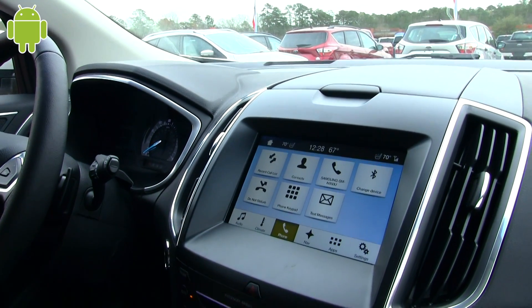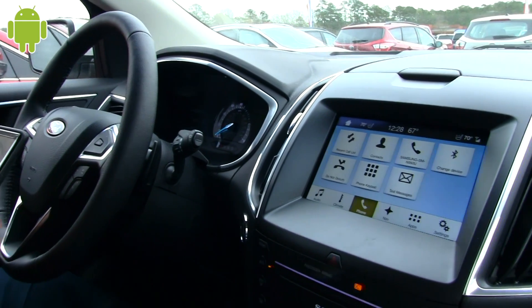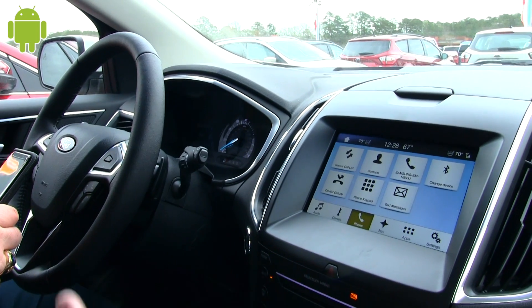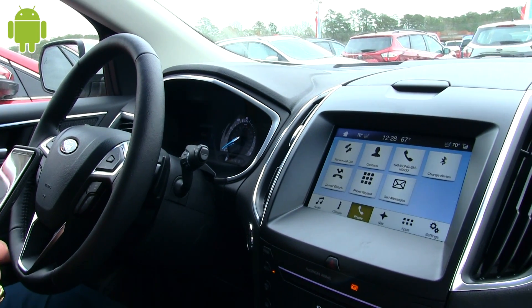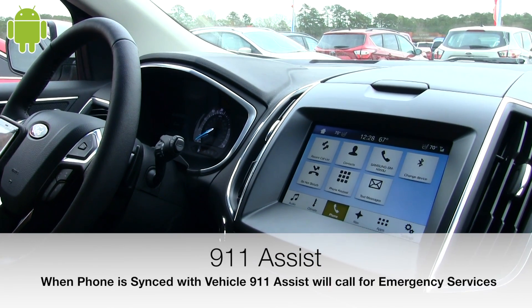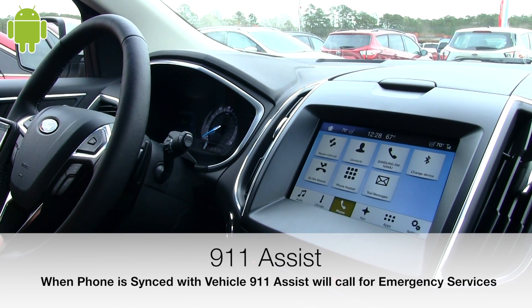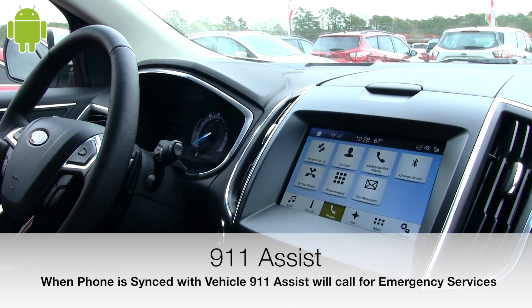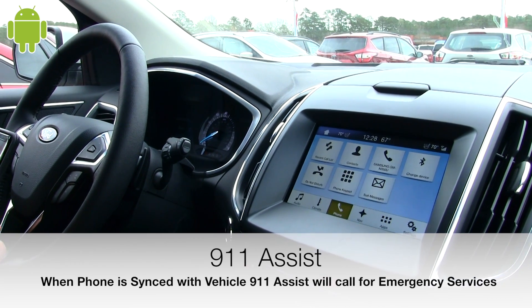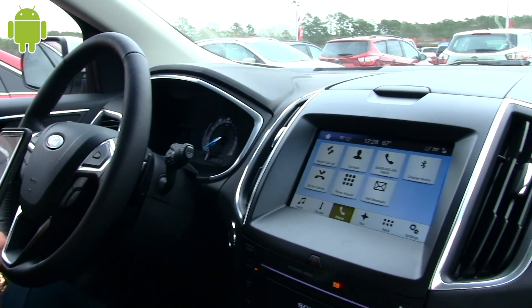The 911 Assist — does that have to have your phone hooked up? Yes. And that basically just dials 911. If you're in a car accident, will 911 Assist call 911 for you if your phone's hooked up through Bluetooth? It will. If the vehicle detects that it's been in an accident, it will dial 911 for you and it will use your phone, so you'll always have a local 911 system.